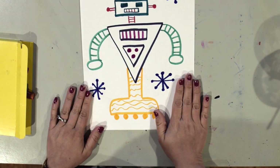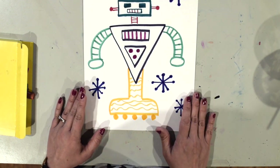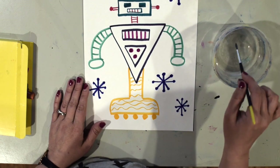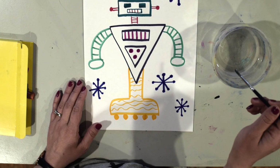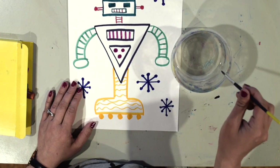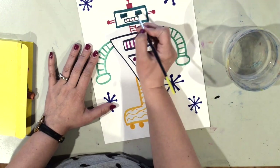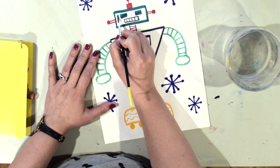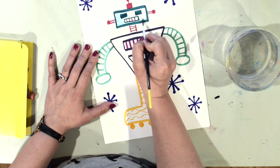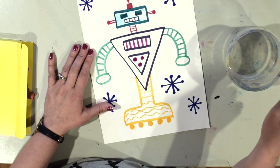If you're using crayons you could color in the spaces I've left white, but since I'm using washable markers I'm going to show you how to turn your markers into paint using water and a brush. When you do this, you don't want your brush to be dripping with water — if it's too wet it's going to make the color spread too much. After I put my brush in the water, I'm going to carefully wipe the extra water off so my brush is wet but not dripping. Then I'll gently and lightly touch my brush on the color and carefully spread it out.